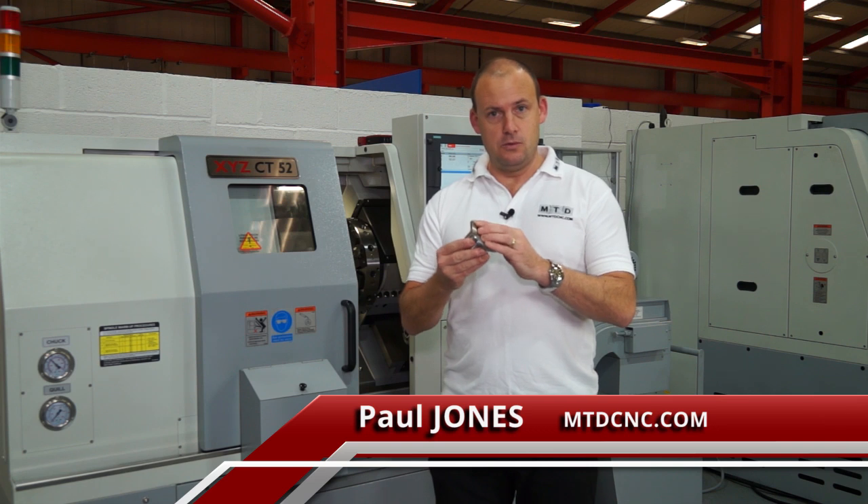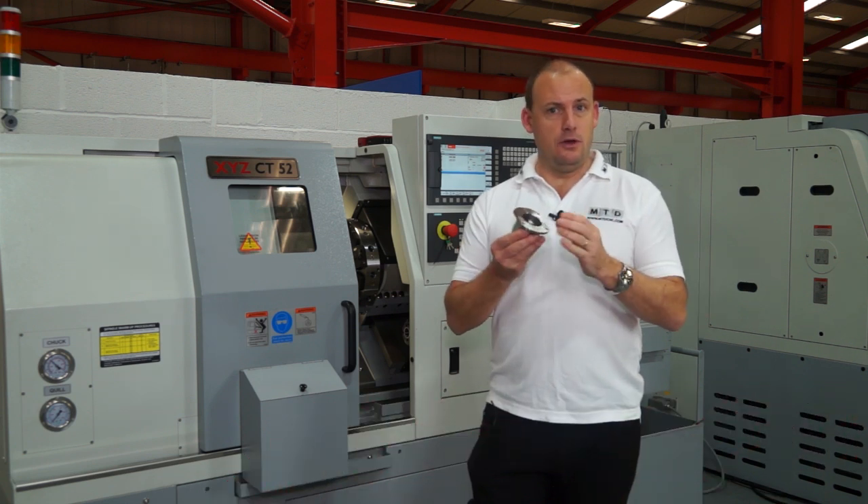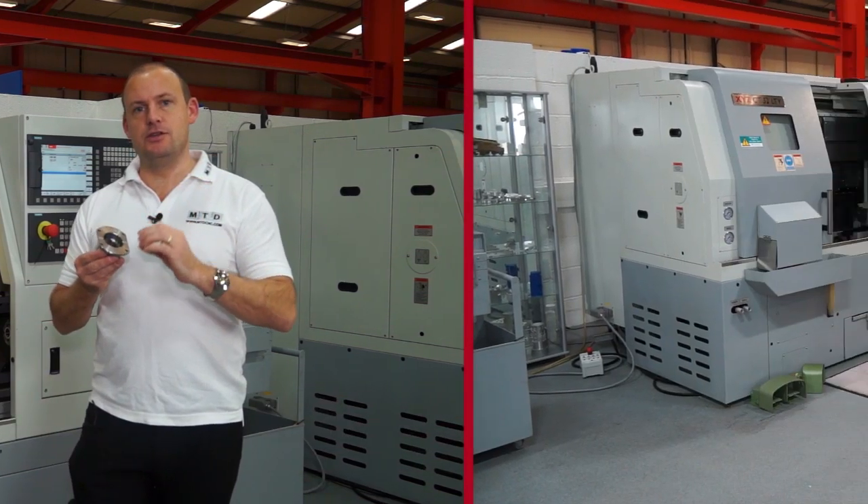I've just turned this component and what I need to do now is mill some flats and drill some holes. The problem I've got is my machining centre is over the other side of the machine shop. So what am I going to do? Well, XYZ have just the answer.